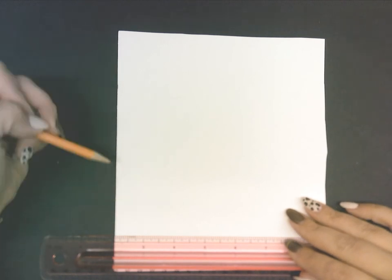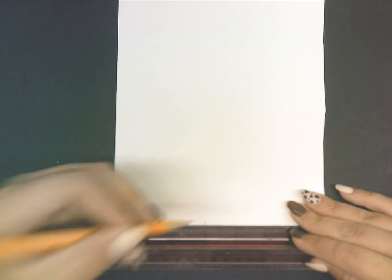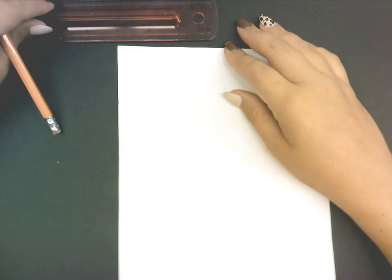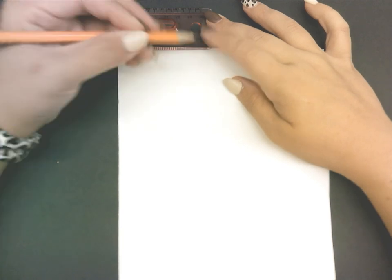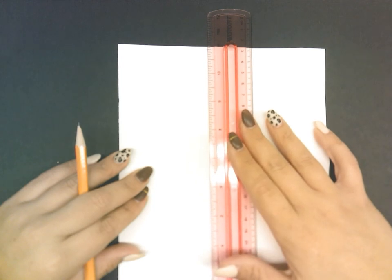I like using straight edges that are already there so I don't have to cut anything extra. At the bottom of my paper I'm going to measure out three inches, lining up with the zero on my ruler and marking where the three is. Then at the top of my paper I'm going to do about the same thing, marking the zero, and then connect those two tick marks together.